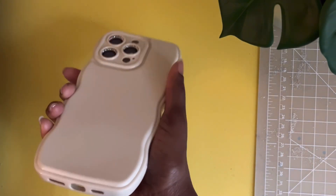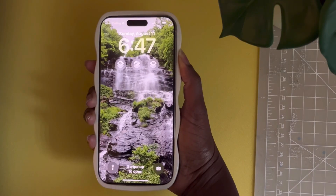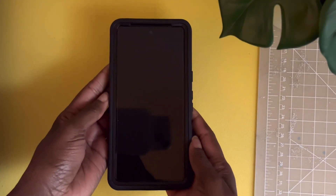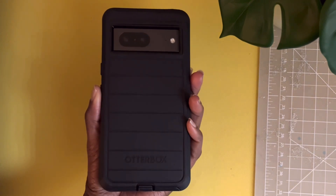This first case I purchased on Amazon for $10. It is a wave design and it is made of soft silicone. As you can see, it's easy to grip with one hand and it's not as likely to slip out of my hand, based on the fact that the waves are present in its design and my fingers are able to grip the case better.